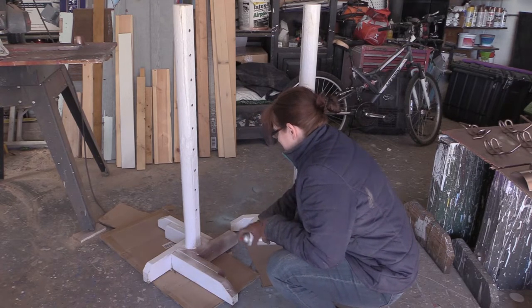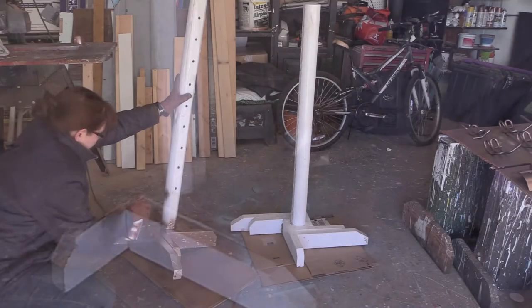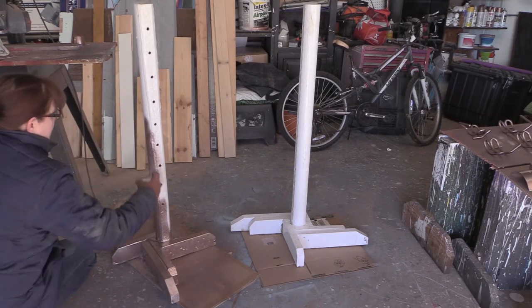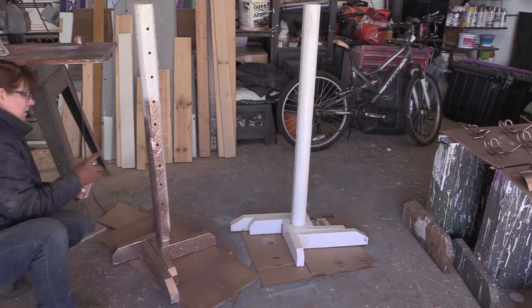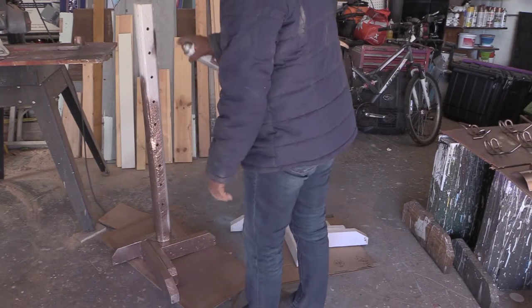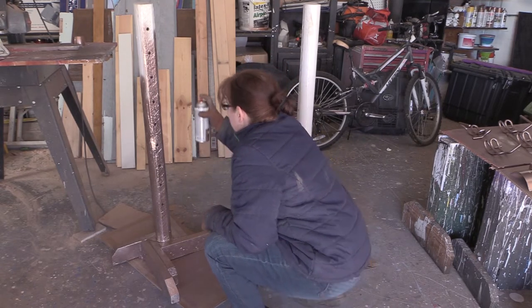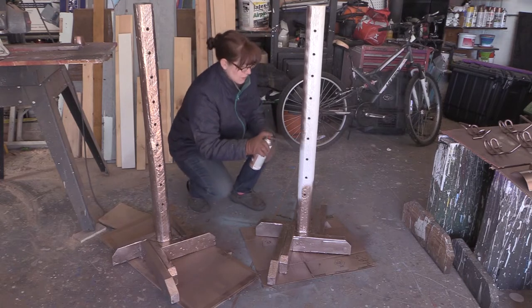The first thing I did was take some jump standards and spray paint them with rose gold spray paint. The paint I'm using is by Krylon — it worked really well. I did two coats on the standards, starting at the base and working my way up. I have some cardboard underneath to protect the floor. This spray paint is pretty forgiving; you can do fine coats and it doesn't run very easily, so even if you aren't a perfect spray painter, you don't end up with a lot of runs.